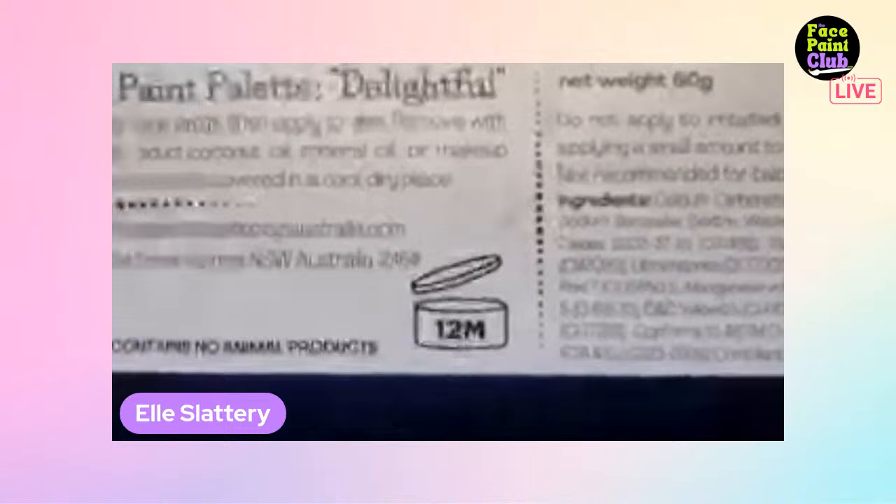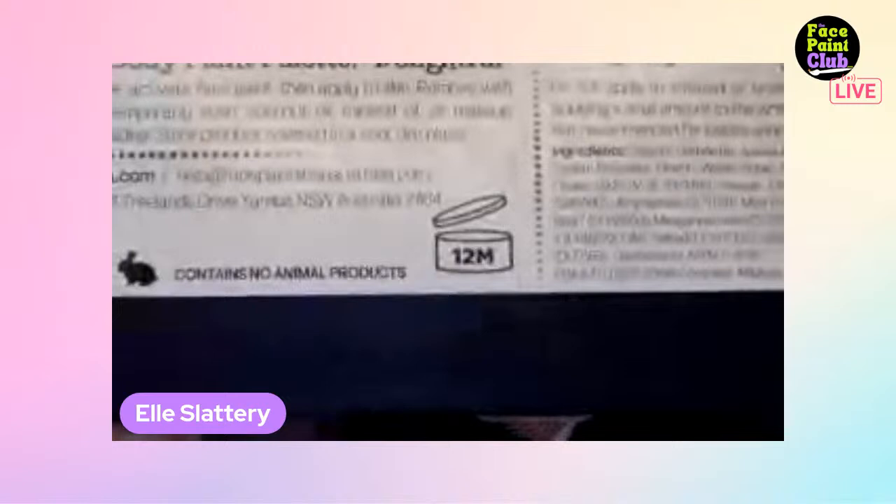The 12M is from when you first start using the paint, not from when it was manufactured. It's not going to explode - it just has a sort of best-before date from when you start using it. Who can remember when they first started? A tip: use a permanent marker to note the date on the container.